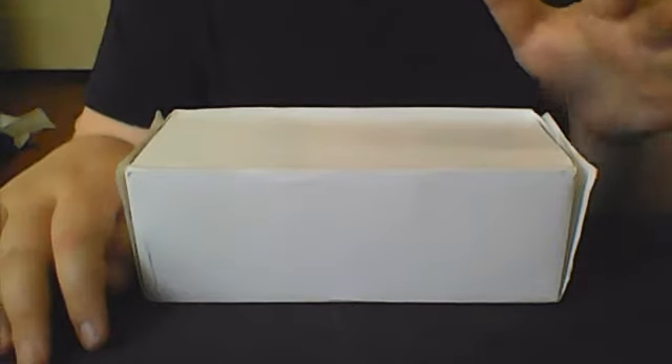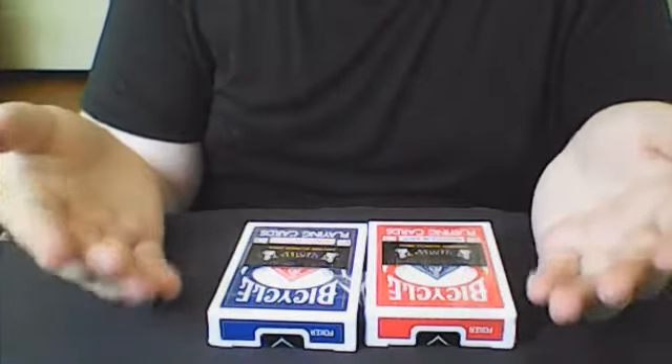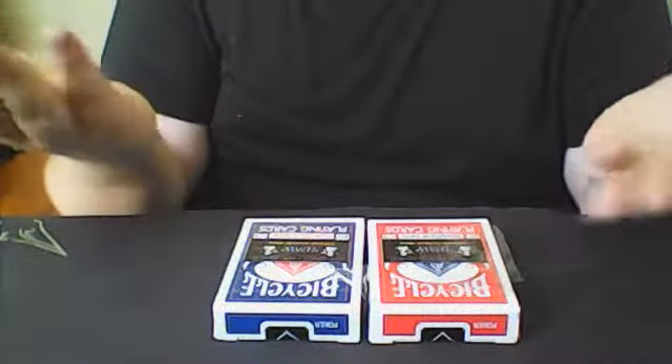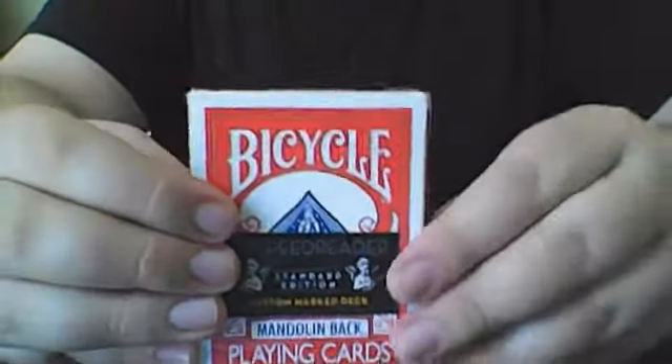I already have taken the two decks of cards out of the box for review, and I'm going in the order of how Sean showed them in his video and how he has them in the box. I already have the two decks out, and just to save some time, I actually took off the cellophane a little bit, because I always have trouble doing that and it takes three to four minutes. The two decks are going to be the Bicycle GT Speed Readers.